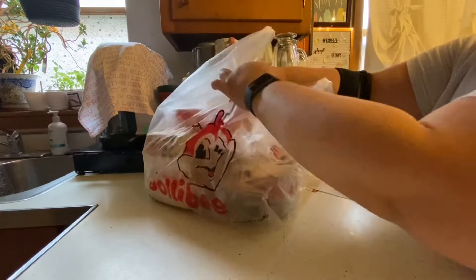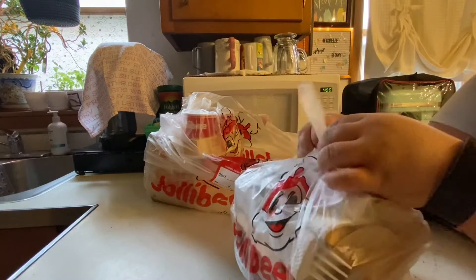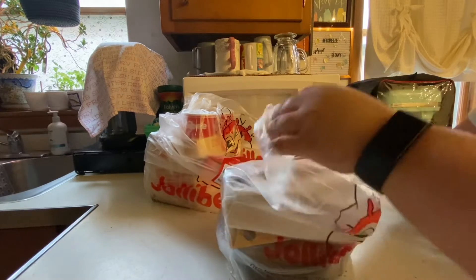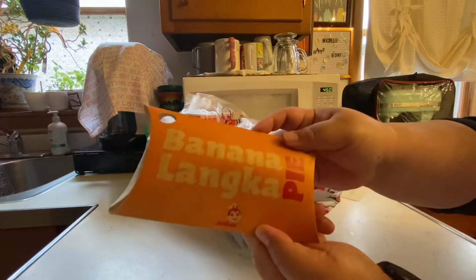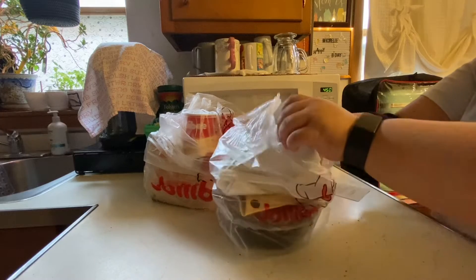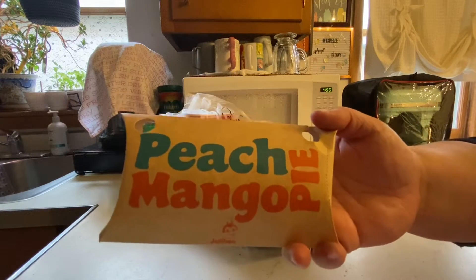It's a good thing to place your Jollibee order. So here we go — and the banana langka pie.